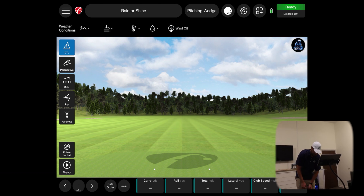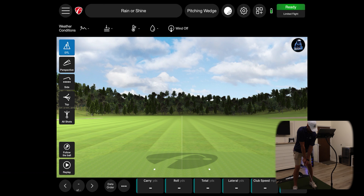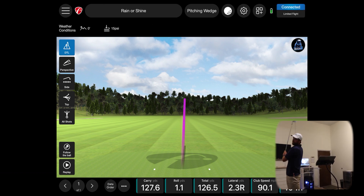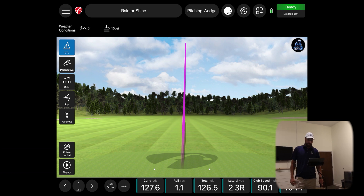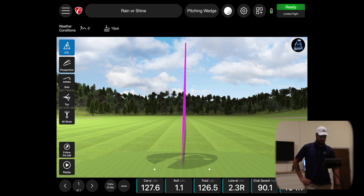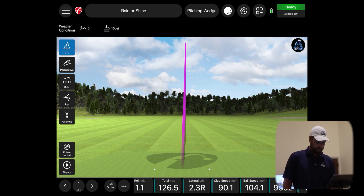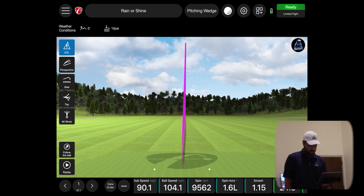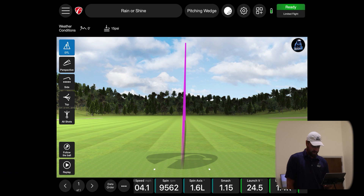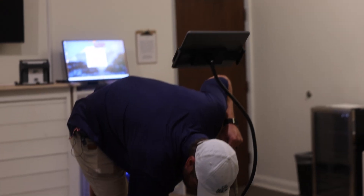And that's it — nice down-the-line view, reads off the yardage. We have a number of data points here: 2.3 yards right, 90.1 club speed, 104 ball speed, 9,500 spin, and all that good stuff. We'll hit a couple more shots here and show you how this thing works.